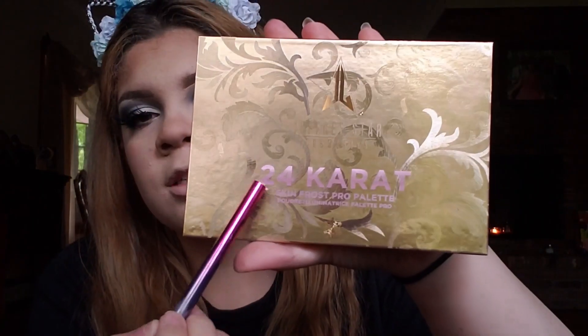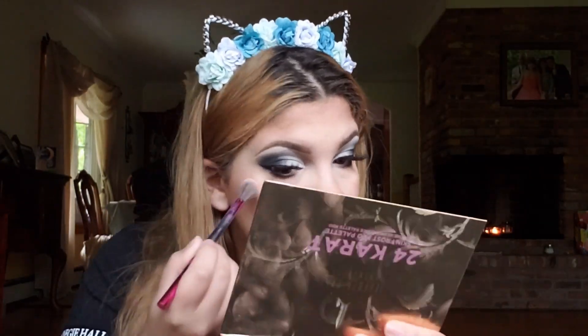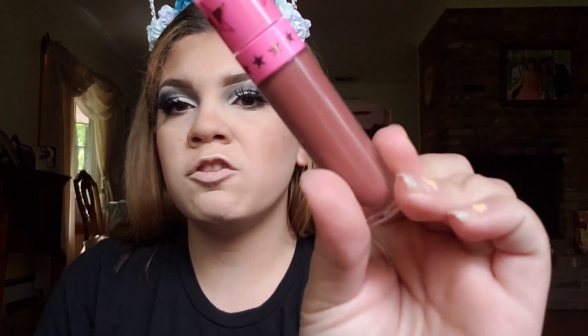I'm going to be taking my 24 Karat by Jeffree Star and using the shade Sagittarius. Finally, for lips, I'm going to be using my Jeffree Star Cosmetics lipstick in the shade Family Jewels.